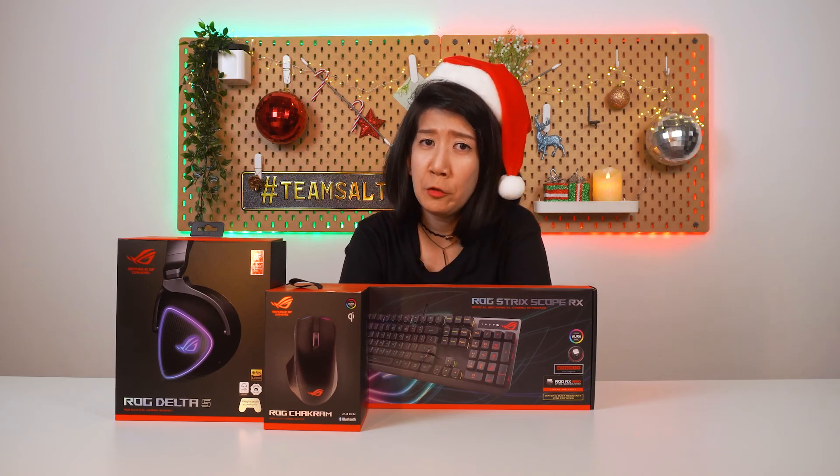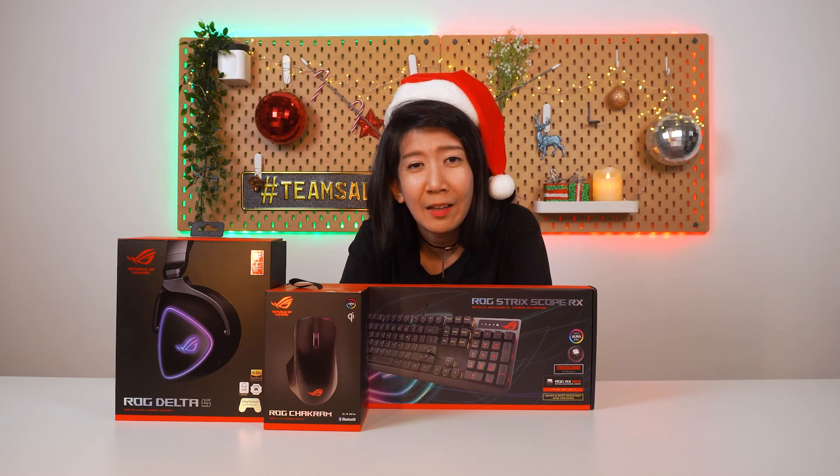So, which one do you think your girlfriend or boyfriend would like more? You're single? Then good lah, you have more money to buy all of this for yourself. If you want to know more, you can check out the links in the description below.